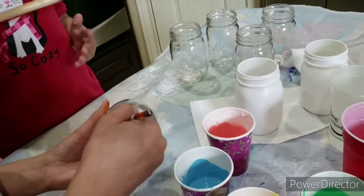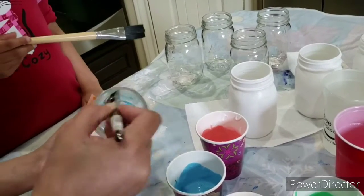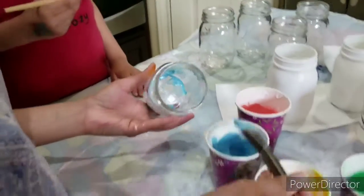With a paintbrush, cover the inside of the mason jar with a thin layer of the mixture. Make sure you cover all nooks and corners and leave no gaps in the paint.